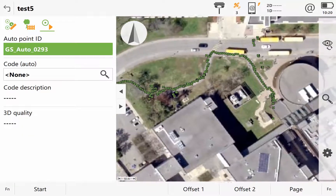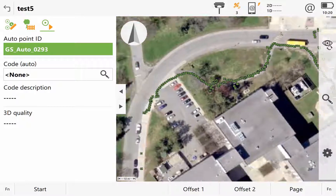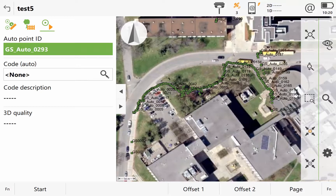I'll stop that auto point measurement and exit out. That's a quick overview of starting to use the GS15 and a few of the things you can do. In future videos, we'll get more into coding and line work and using the GNSS unit with total station measurements as well.